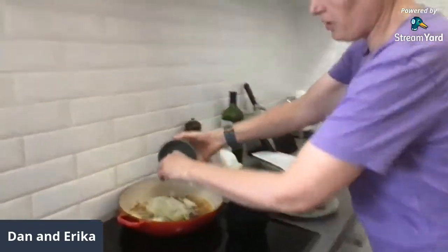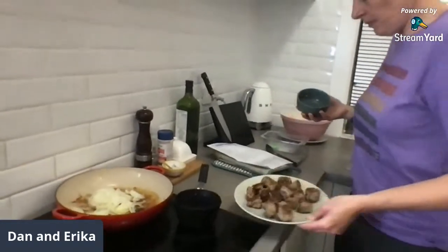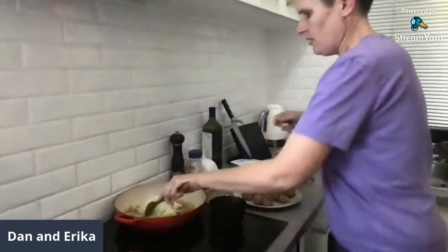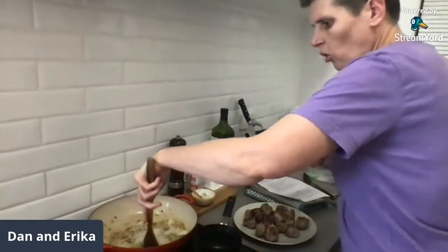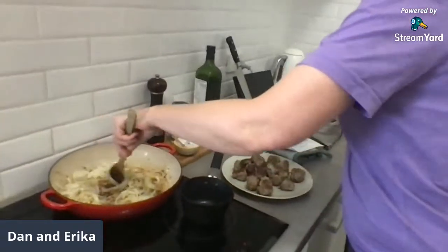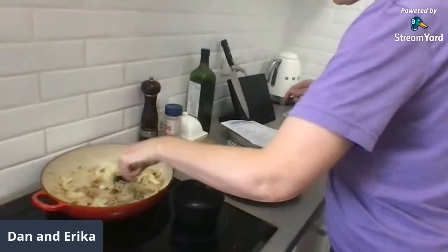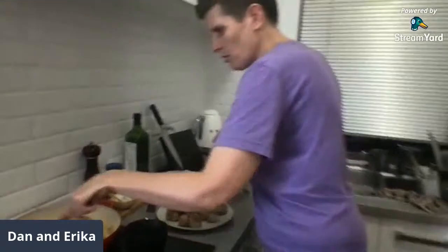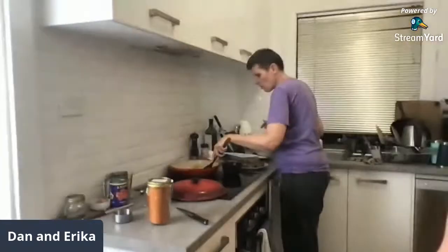Next up, the onion goes in. Erica has diced up one onion for me. Here are the meatballs — they look pretty good! We want all those juices from the meatballs, all that beautiful crusty bit — that's all going to come off once we put the sauce in and flavor the onions and the sauce. It's going to be absolutely delicious.